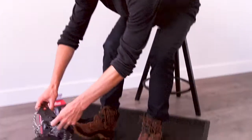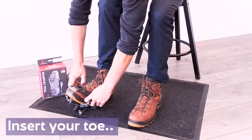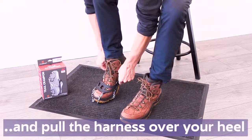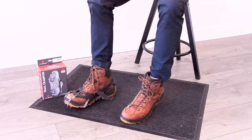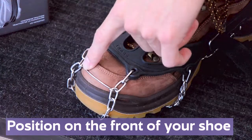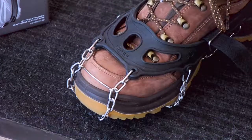When putting them on, we recommend sitting down and then placing the toe into the harness first before pulling it up around the heel on the back of your boot. The toe part should be on the front of your shoe rather than on top or underneath the toe box.